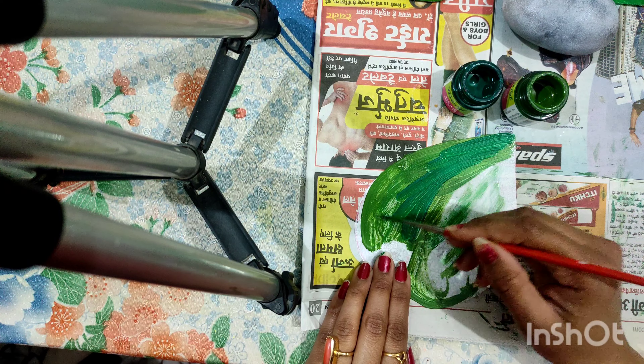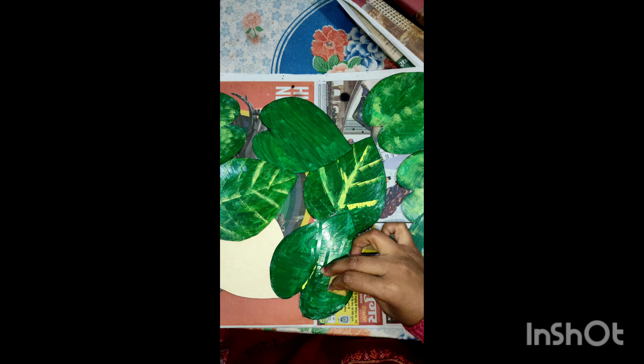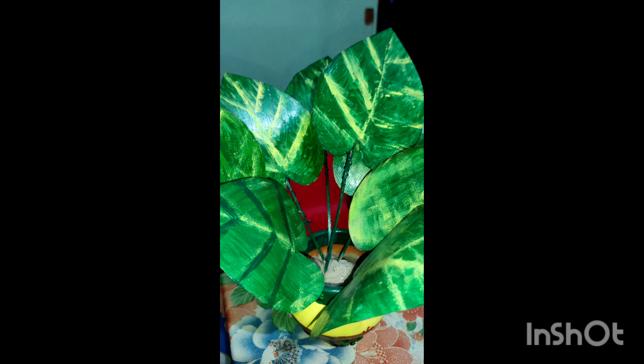We need to use these things which can enhance its beauty. Here we use colors, Fevicol, and many decorative products so that our product is ready to look good and it can be used in a good place for decoration. As I told you, I have applied a Gesso coat to make a white base color.